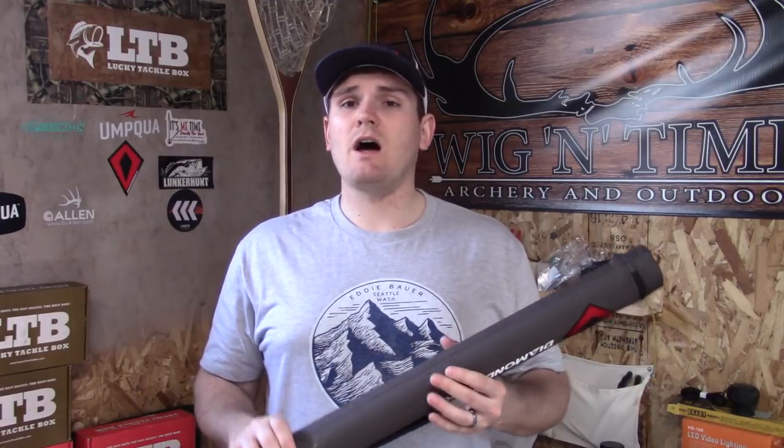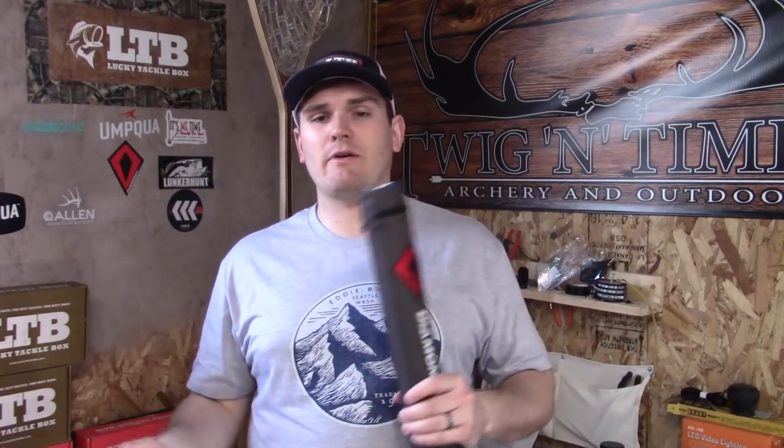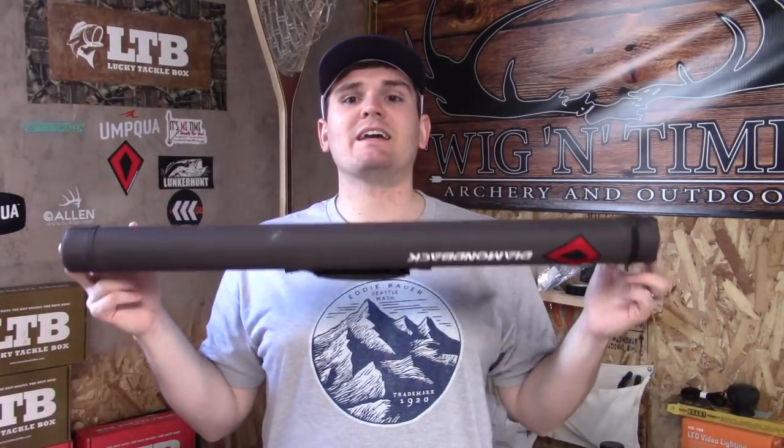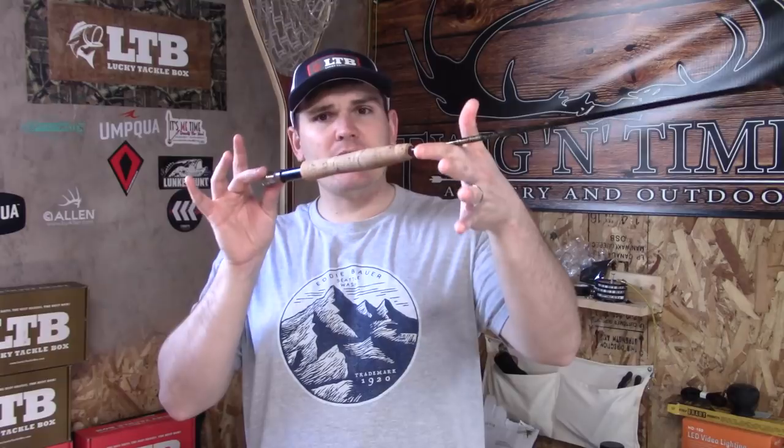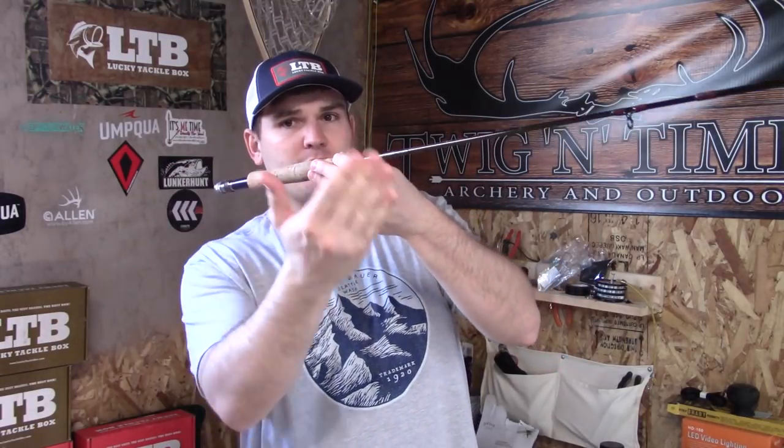The tube is padded and this is a way to protect your new rod from the elements, but most importantly from you — because most of the breaks we see are in car doors, transporting, or carrying around the house. It just makes it convenient and easy in a smaller package to transport. Now you open up your fly rod and you've put the three, four, or two sections together, and I'm going to break down from back to front what these different parts on the rod are called.